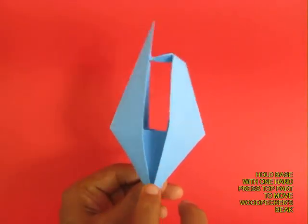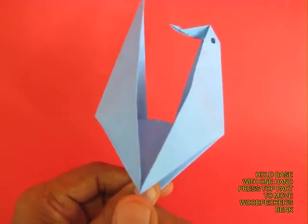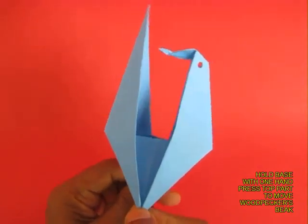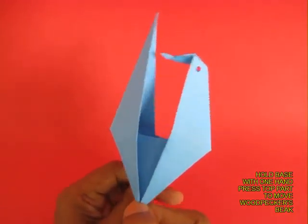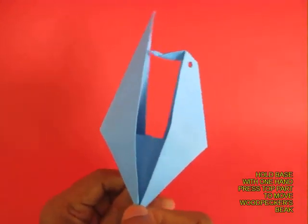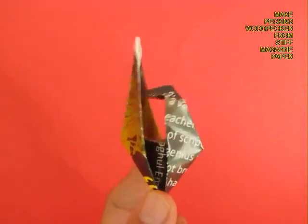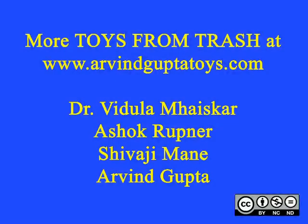Hold it with one hand and press the top with your other hand to make the woodpecker peck. It is a very beautiful model to behold. You can make a small eye for added effect — here is the paper woodpecker actually working. You can make this model from a stiff old magazine paper. This is one of the very beautiful dynamic origami models.